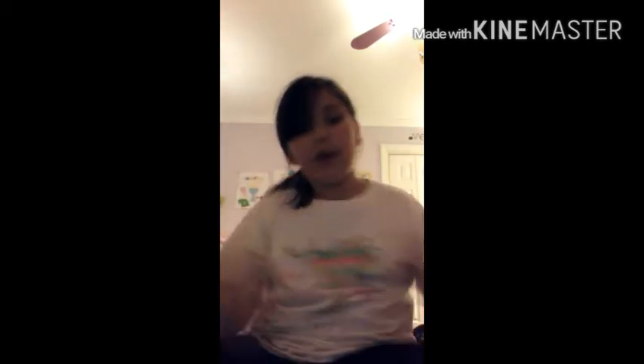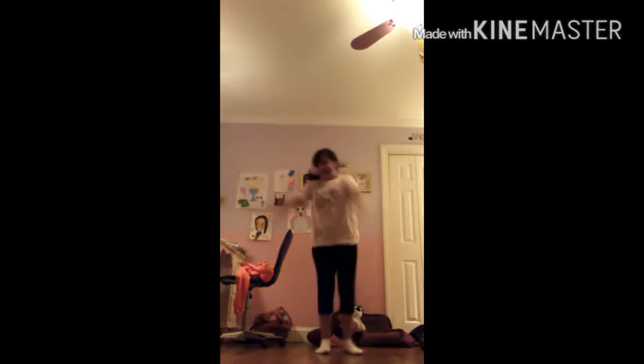Dare: do four cartwheels. Okay, here we go. And four. There we go.